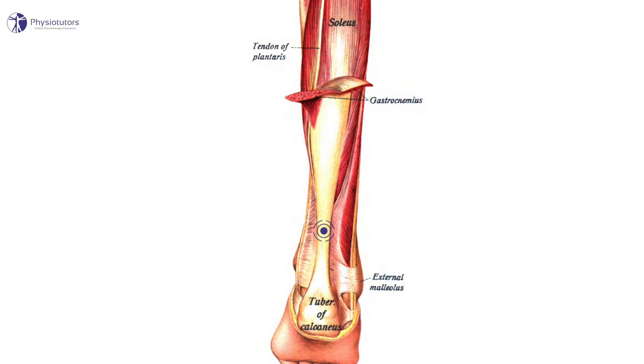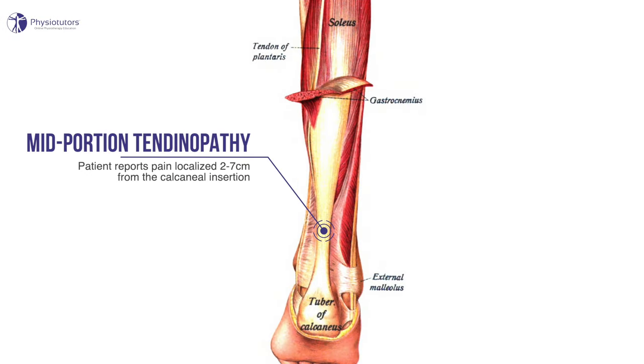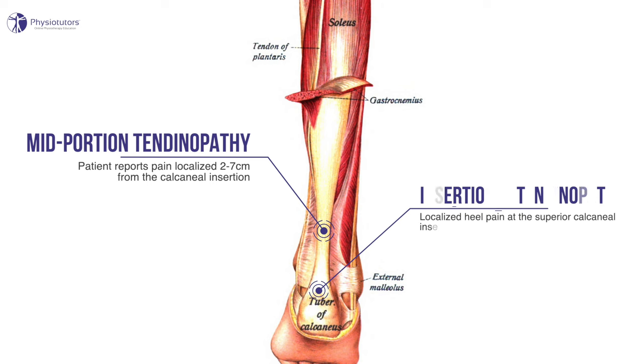Achilles tendinopathy can be differentiated into insertional and mid-portion tendinopathy. In mid-portion tendinopathy, the patient reports pain localized two to seven centimeters from the calcaneal insertion, whereas insertional tendinopathy is localized heel pain at the superior calcaneal insertion or low at the distal calcaneum. This differentiation becomes important in the loading protocol later on, as we have to be careful with the higher compression of the tendon in insertional tendinopathy.